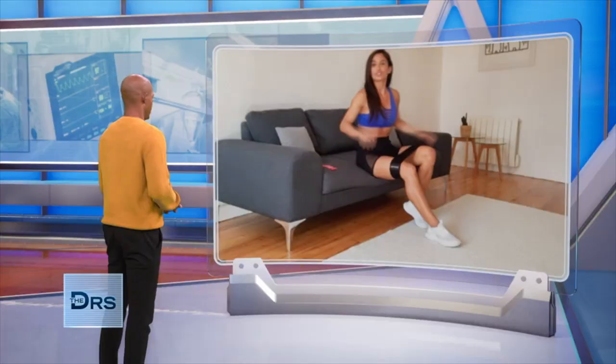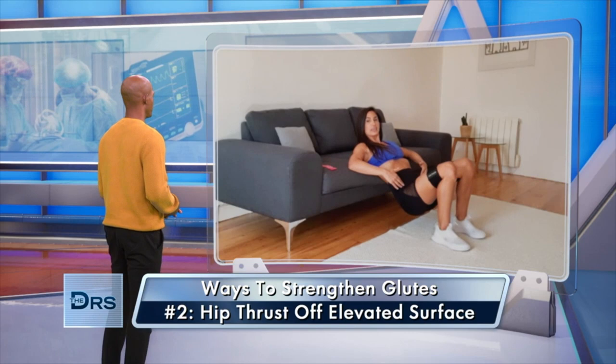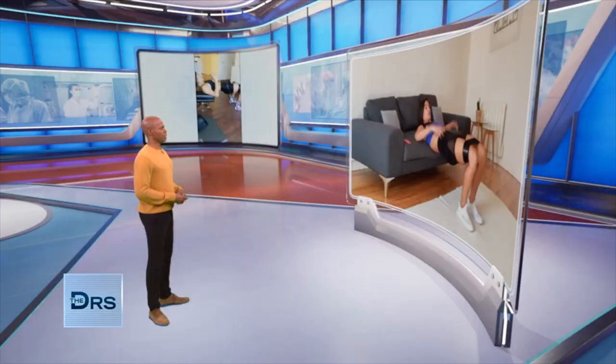A hip thrust off of an elevated surface. I'm going to use my couch, still keeping the band around my thighs. I'm going to slide down, mid back into the surface, and I'm hinging at the hips, still applying pressure into the band. I'm going to lower my hips down towards the floor, and then drive up explosively, contracting the glutes on the backside. For the beginner, just use the band, allowing you to connect your mind to those muscles.